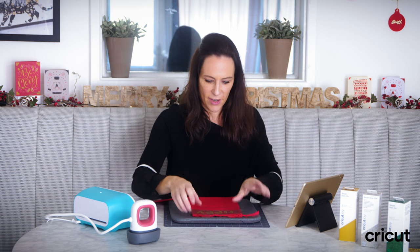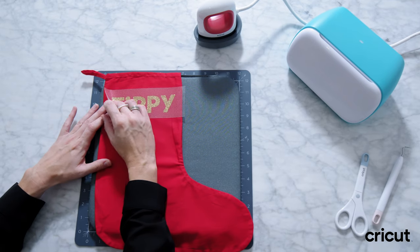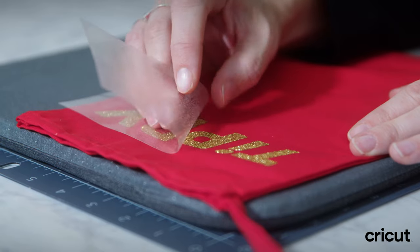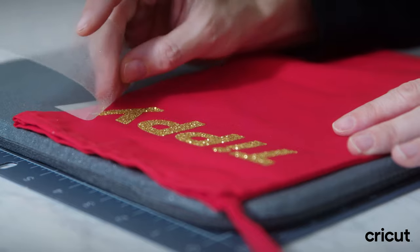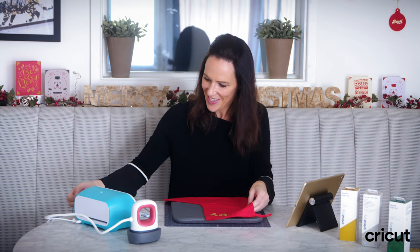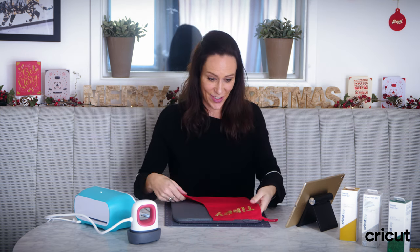I'm going to let it cool down just for a few seconds. Moment of truth — and there it is! My little Tippi's very own personalised stocking, and as you saw it took just a matter of minutes.